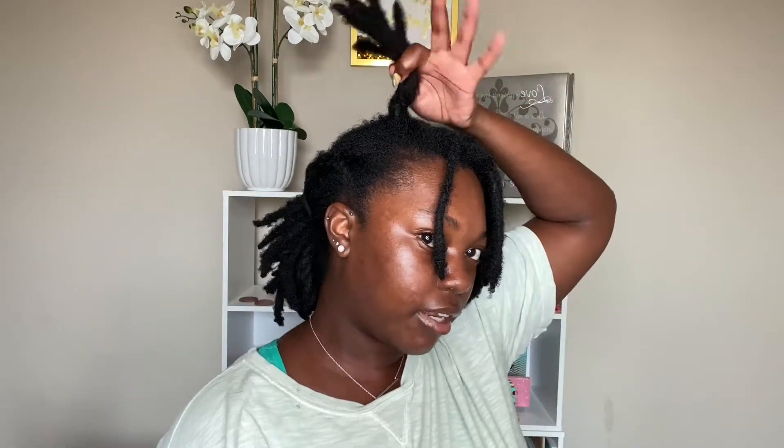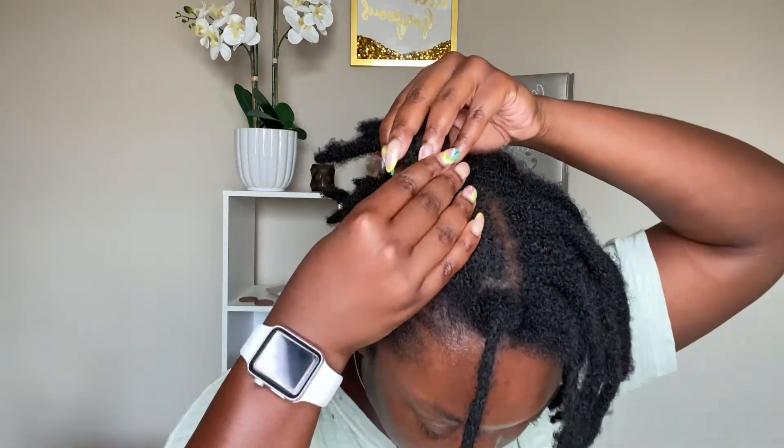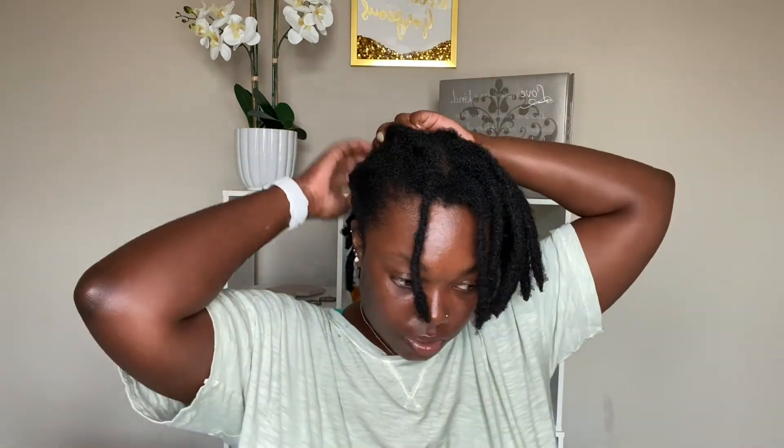Alright, this is the last one right here. It's pretty easy. You can see how those two are looking, and then I'm going to add that to the back. Then I'll do the same thing to this side of my head.